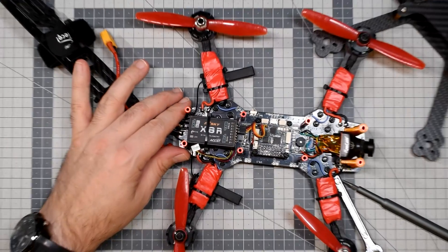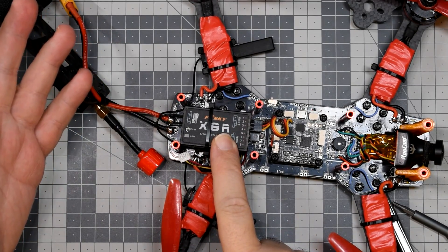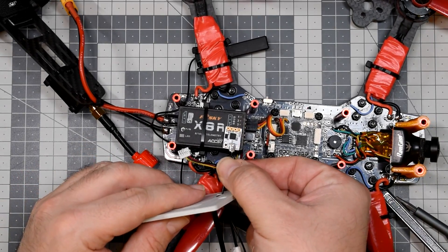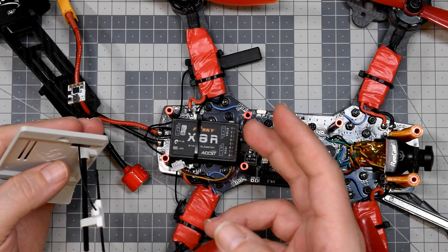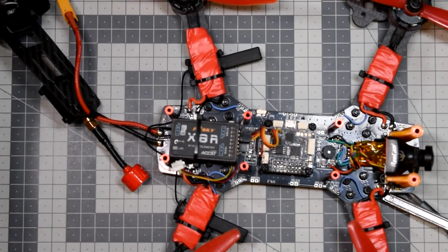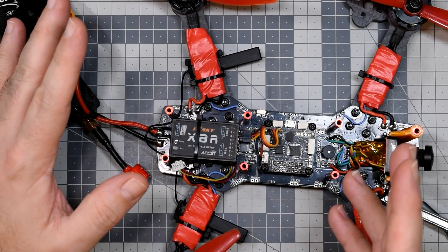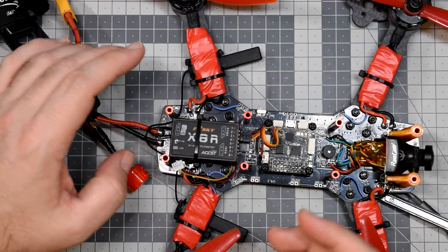You see this huge thing here — this is, of course, the receiver. Before the era of relatively very small receivers, like for example the Ghost Atto, which is a super small PCB, people were using the X8R or X4R. The X4R was of course smaller, but still about four times as big as a modern receiver. If you didn't have anything better, you had to stick with something like that. I was trusting those receivers because of their size — the X8R was a pretty good receiver.